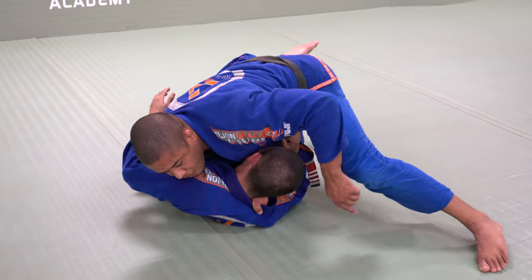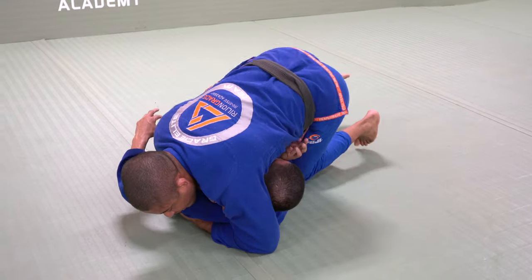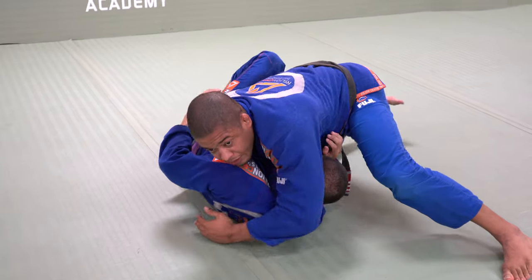One, and two. If he has a strong neck, just bring the outside leg in and put more weight.